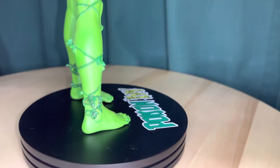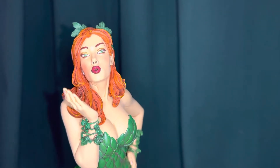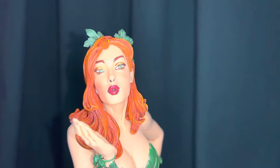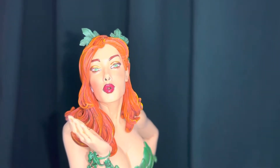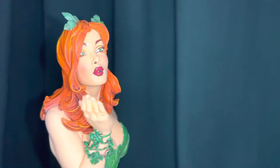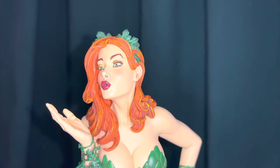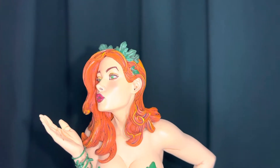I do have the Frank Cho inspired Supergirl from the Cover Girls of DC line. You can see here she's kind of giving her poison kiss. It would have been cool if they had some kind of an effect where she was like blowing the spores or whatever the plant pheromones. But you can kind of see what the idea is here.